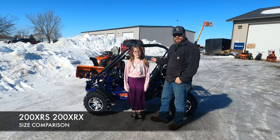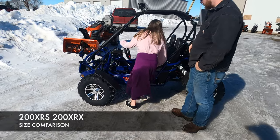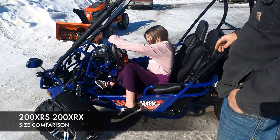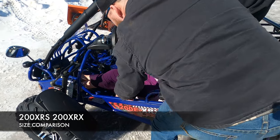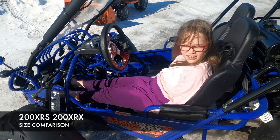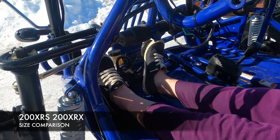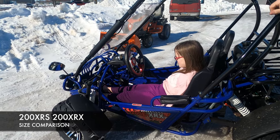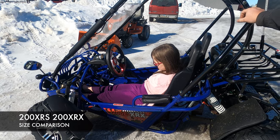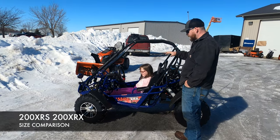Lily is 10 years old and 57 inches tall — we're going to see how she fits in the 200 series go-kart. Her seat position is pretty far forward and her toes are barely touching the pedals. She would be able to drive this go-kart but it would be just out of her reach for comfortable regular driving. She does have a lot of growing room — this size is really for a full-size adult or bigger teen, and it fits two adults very comfortably or a bigger child.